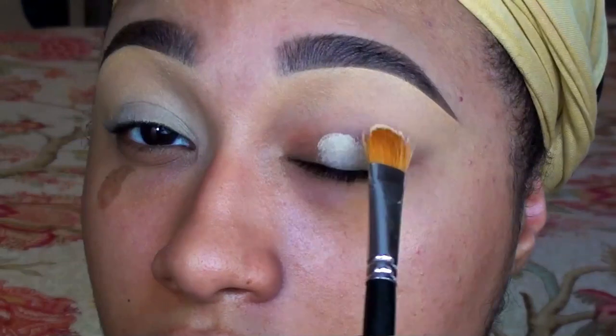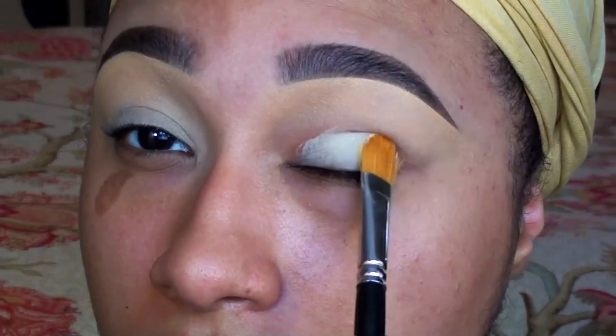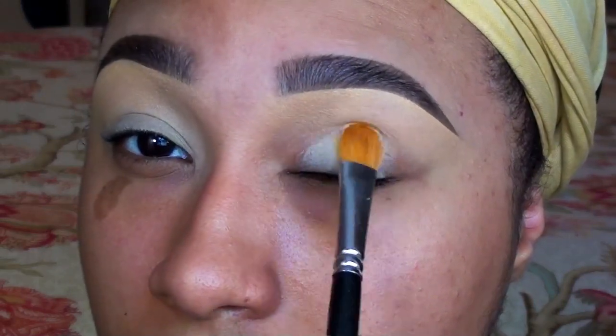As always, my first step is to use an eye primer or a base. I want this eye to be really clean and light on the lid, so today I'm using MAC's Paint Pot in Soft Ochre.